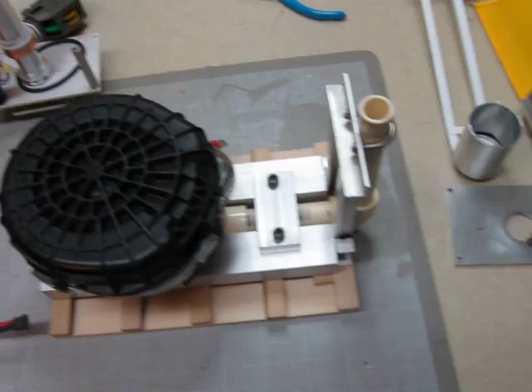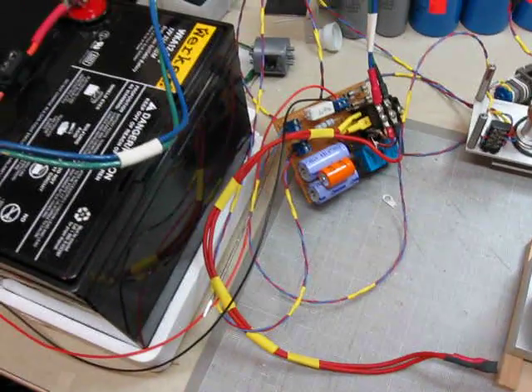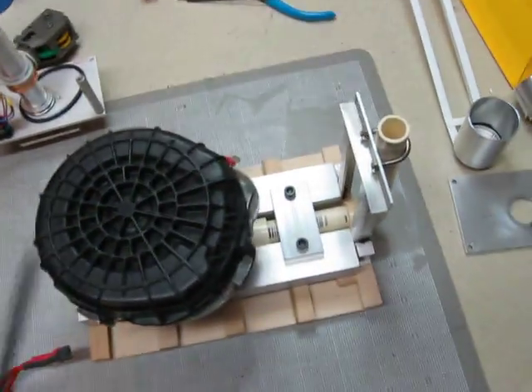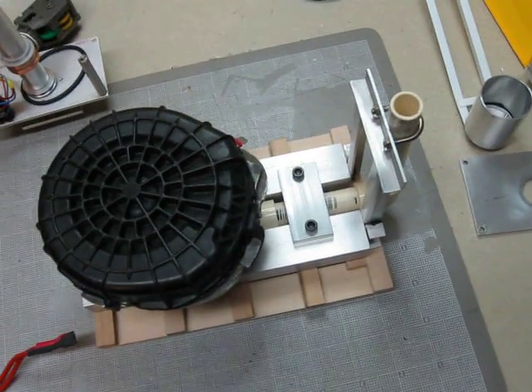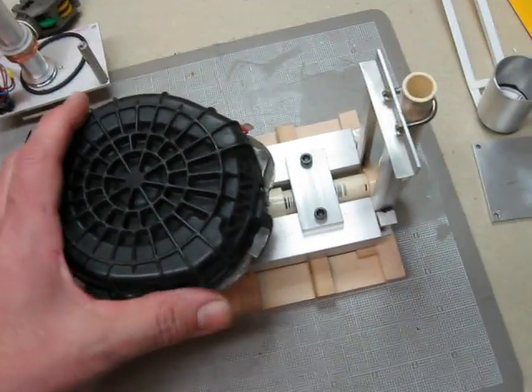I made a little wooden skid for it. The reason I went with the General Motors smog pump motor is that I wanted to run everything off the same voltage. Since I'm running all the other motors off DC, I chose 12 volts, so that's why this thing draws a lot of current, but it works.